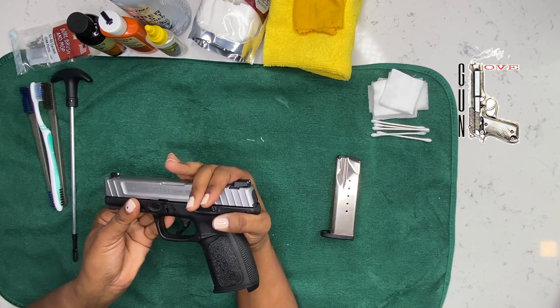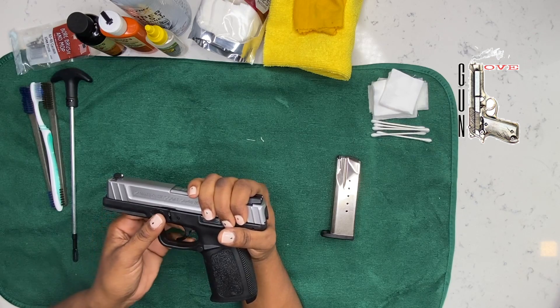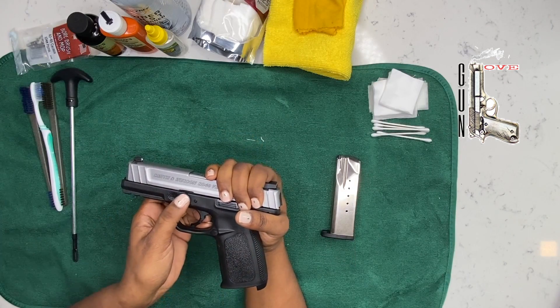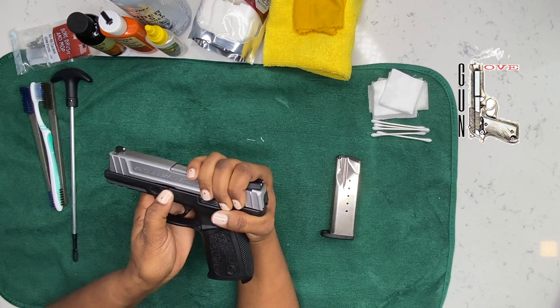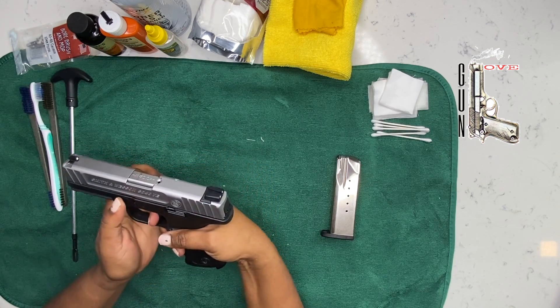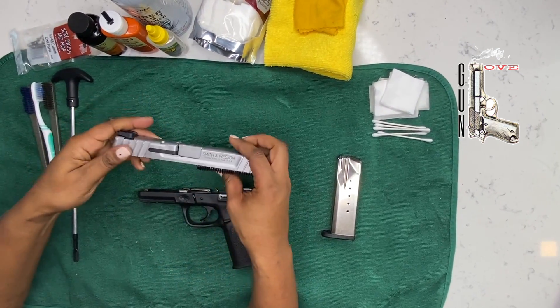Now I'm going to grasp the weapon like this. Slide the slide back about a quarter of an inch. It's very similar to a Glock. Grasp both of these takedown catches and bring them both down. While I'm holding them down, I'm going to bring the slide forward, and your slide should come right off.